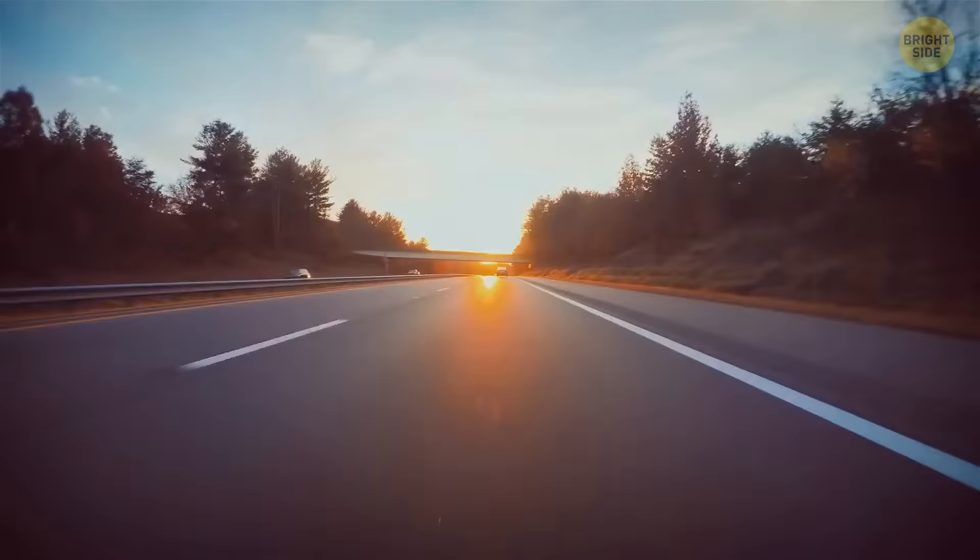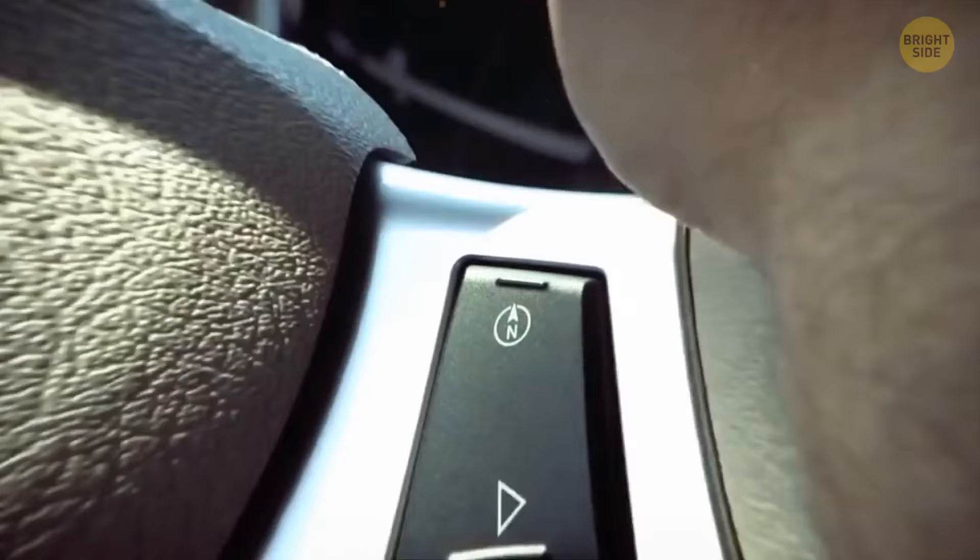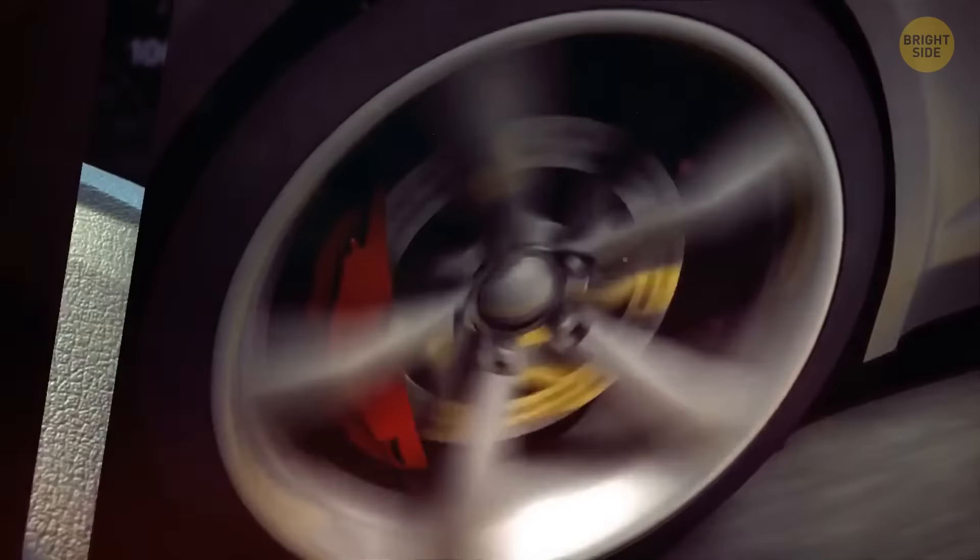Cruise control can help you drive calmly and steadily on flat terrain like the highway. Once you approach hills or mountains, cruise control will make your car eat too much gas. Turn it off, let the speed go down a bit as you ascend, and slowly speed up as you go down — this takes some workload off your engine.